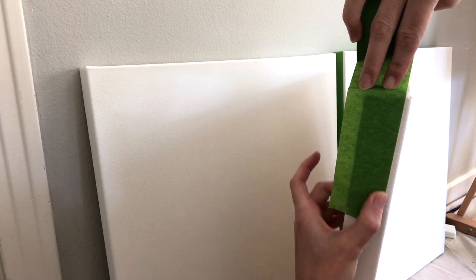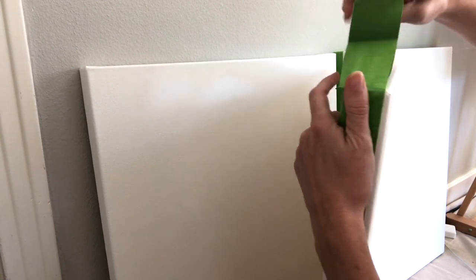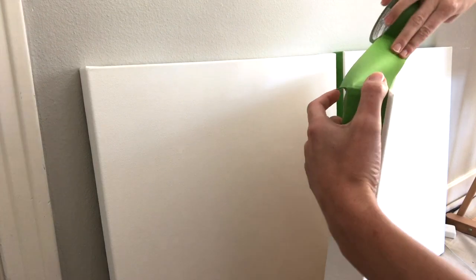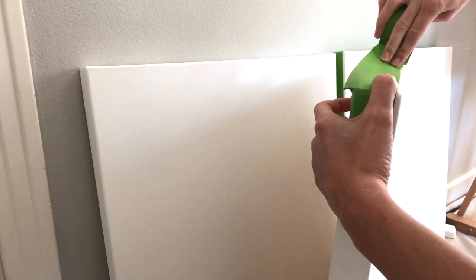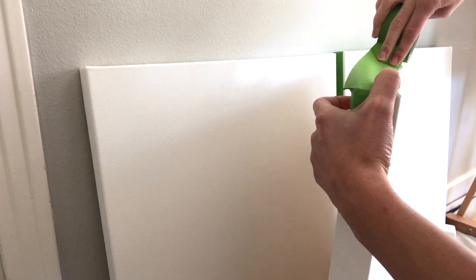I do this because it helps the painting look great either in a frame or on its own hanging on somebody's wall. It gives it a nice finished look unframed, and if someone puts a floater frame or another type of frame on it, it just looks great.